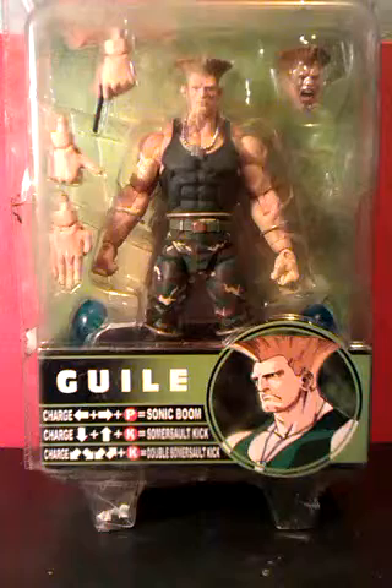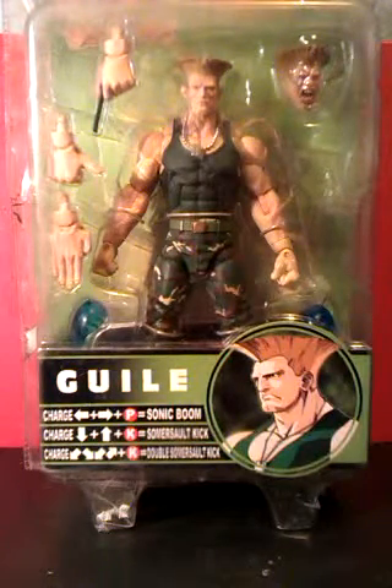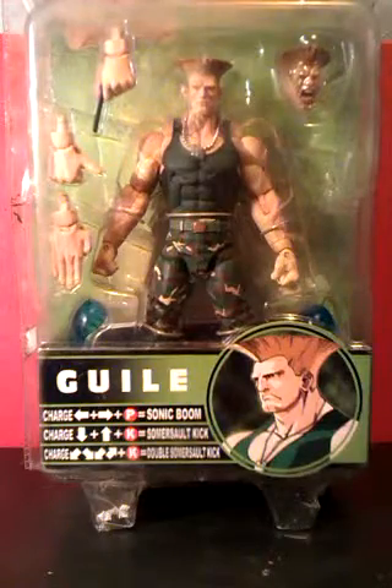Like this Guile figure — I only know him as the part Jean-Claude Van Damme played in the film. Not that I wanted a figure of him; I just thought it looked like a good one.